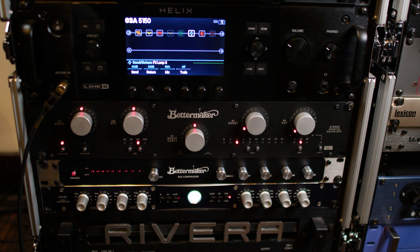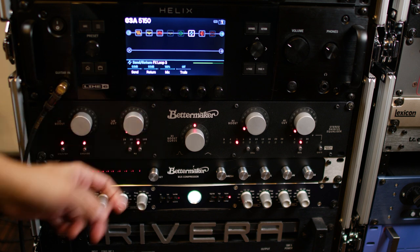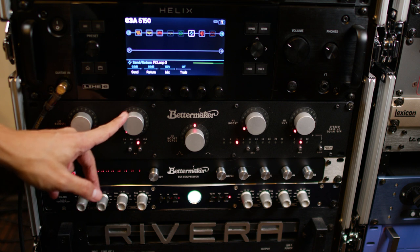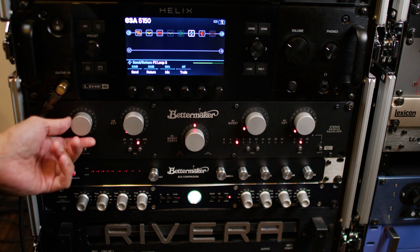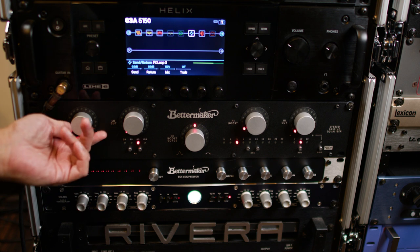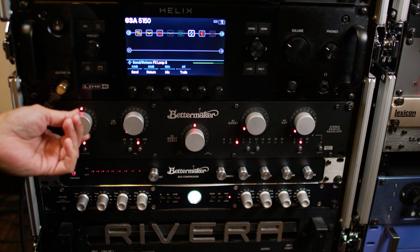Low cut, high boost, and high cut — and with the high boost curve. Right now it's set at 60 hertz on the low bus. It's not engaged, so you can hear it without it. [EQ engaged and disengaged for comparison]